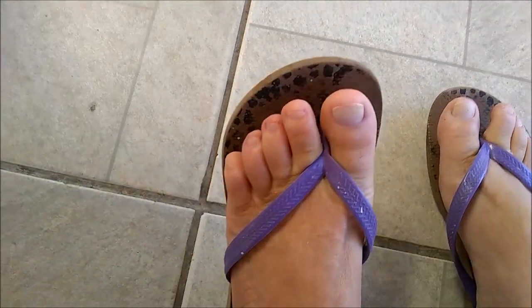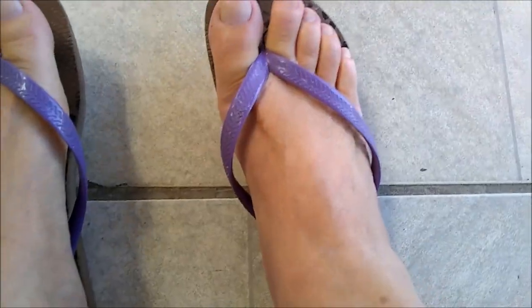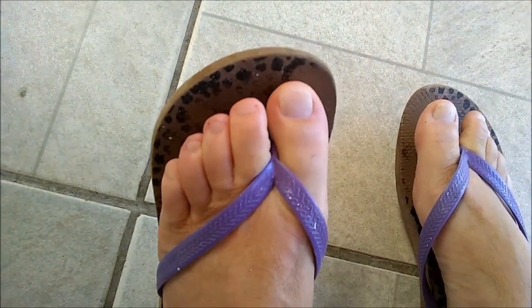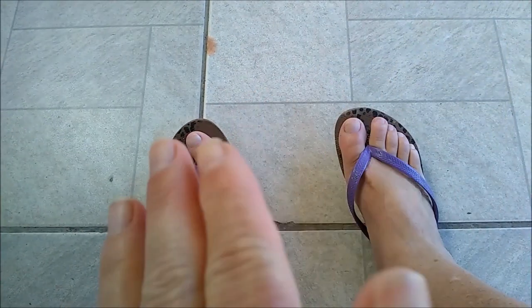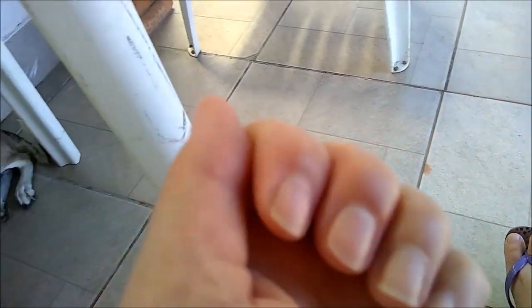Hi guys. Eu acabei de fazer meus pezinhos. Eu não gosto de pintar minhas unhas dos pés. Eu vou deixar secar um pouquinho. E aí depois, se tiver alguma coisinha, ainda tiro. Eu ainda quero ver se eu faço as minhas unhas. A Fê me deu uns esmaltes e eu gostei bastante da cor. Faz muito tempo que eu não pinto minhas unhas. Mas a mão eu não tiro o cutigo, eu só empurro.